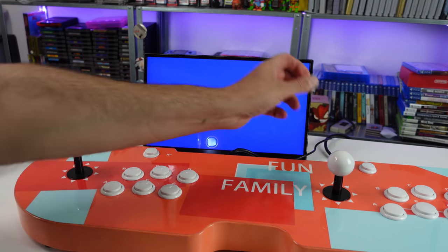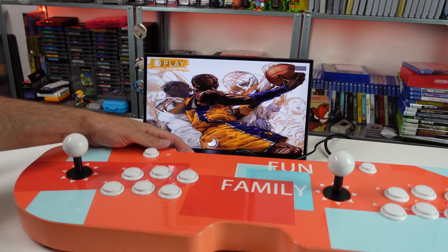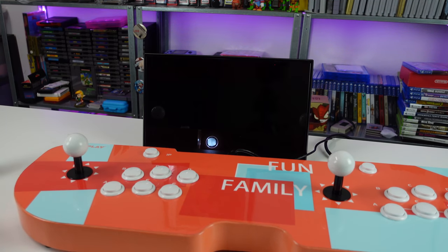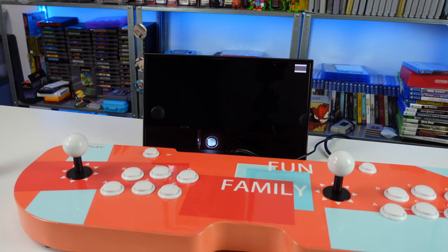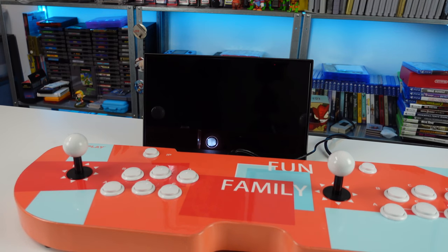Moment of truth — let's go ahead and power her on. You can see the reflection there; that little button on the back glows. K-Play. Oh my God. Are you serious? Who made this — 'parent child entertainment platform'? We've got Kobe on there. Is this the Kobe play? Is that what they're trying to get across here? What the hell am I looking at?